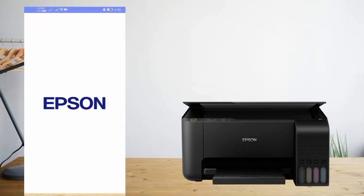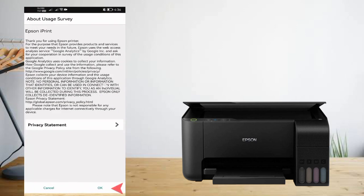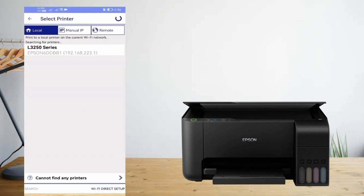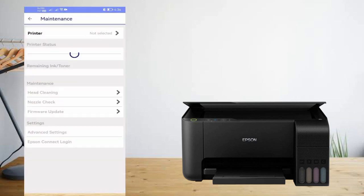Now open the Epson iPrint app. Press Agree, then close the pop-up. Press the connect button to connect with the printer. Allow the smartphone location permission. Select your printer and tap 'Keep using Epson iPrint' — it will be successfully connected.